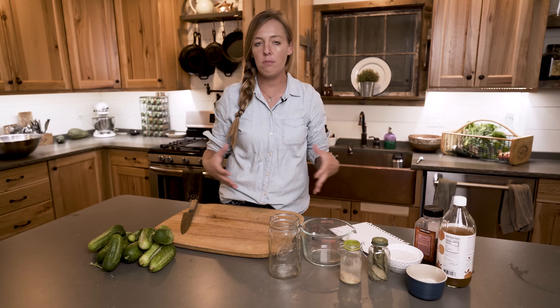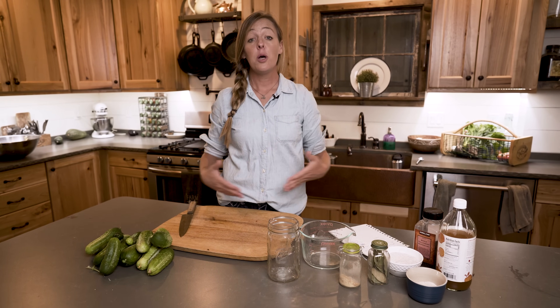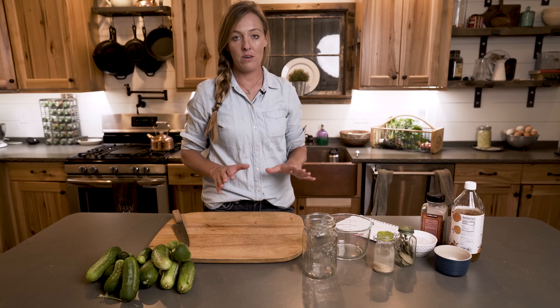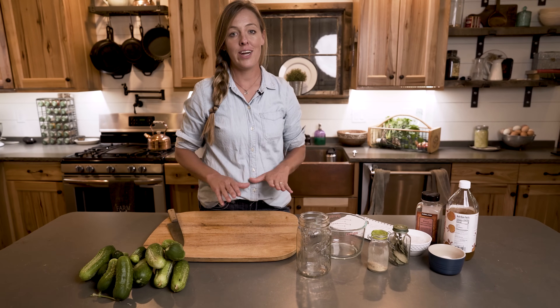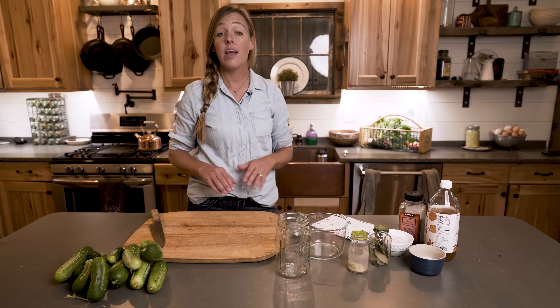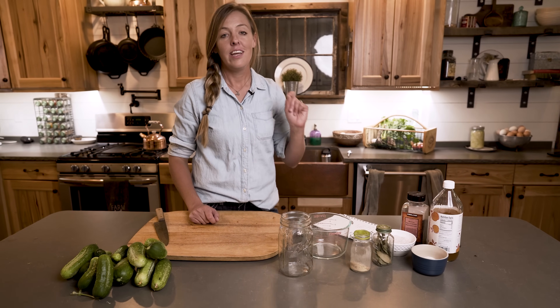You don't have quite enough to make a giant batch for the canner, but you still need to do something with them. The cool thing about these pickles is you can literally make a jar at a time. They don't heat up your kitchen, you don't have to pull out the water bath canner, and they will last for months in the refrigerator.